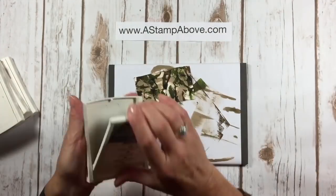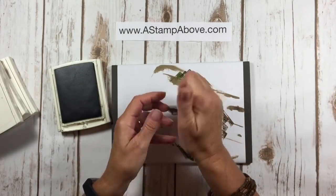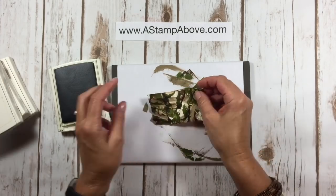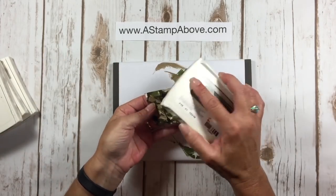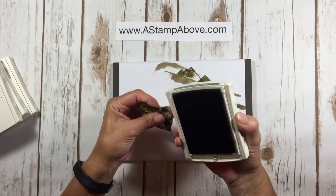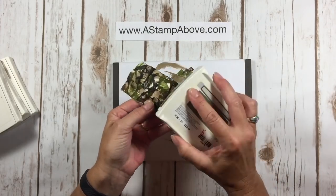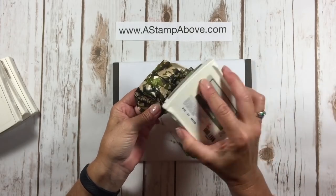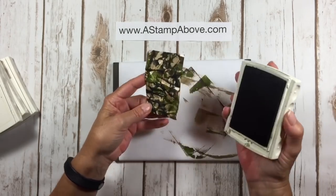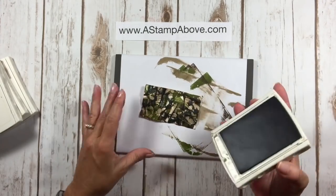Last but not least we're going to come in with Always Artichoke. I'm allowing this to dry just a little bit — our dye inks dry really fast — and I'm going to crumple it up again to get some different peaks sticking up when I apply the ink direct to the paper. This is where you may want to get a little pickier and manipulate it to get more color in there. I'm going to tone down that vanilla that's still showing through. I think that looks great.